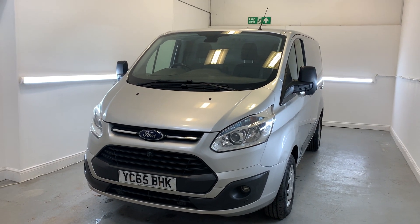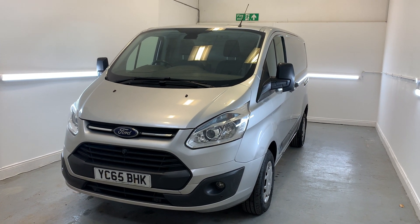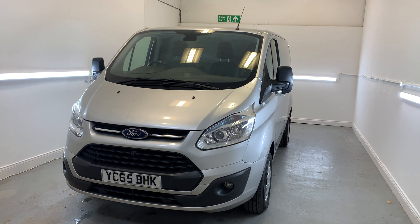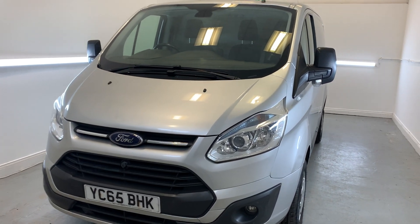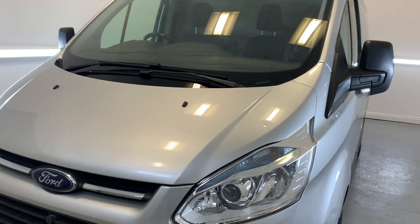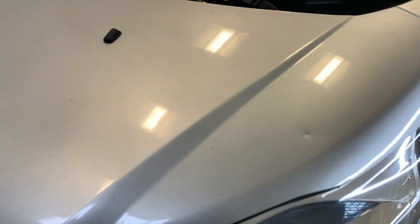Hi there, welcome to CMC. Today we'll be looking at this 2015 Ford Transit finished in gray. I'll be doing a walk around the vehicle today showing you all the key features, details and cosmetics, and I'll point out anything over and above general wear and tear. First of all, we'll start out with the front end of the vehicle.